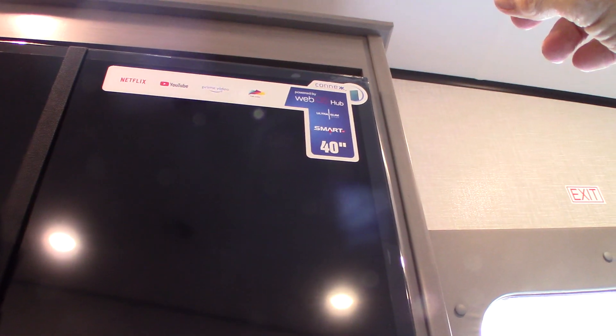This TV is on a bracket and it's strapped — the strap keeps it from swinging open when you're traveling. This is a Kinect TV.